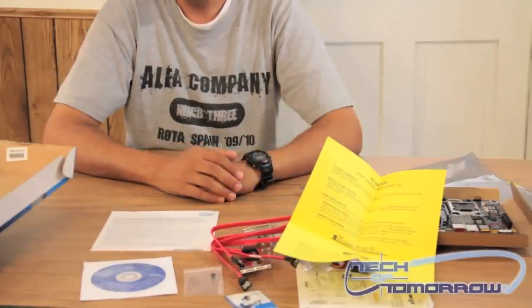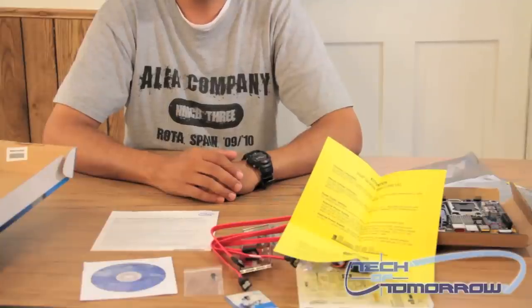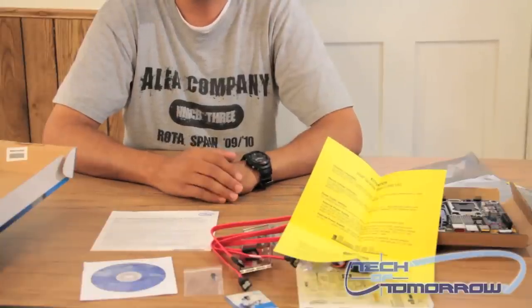This has been the unboxing of the Intel DH61AG Mini ITX motherboard. Thank you so much for watching and don't forget to subscribe.